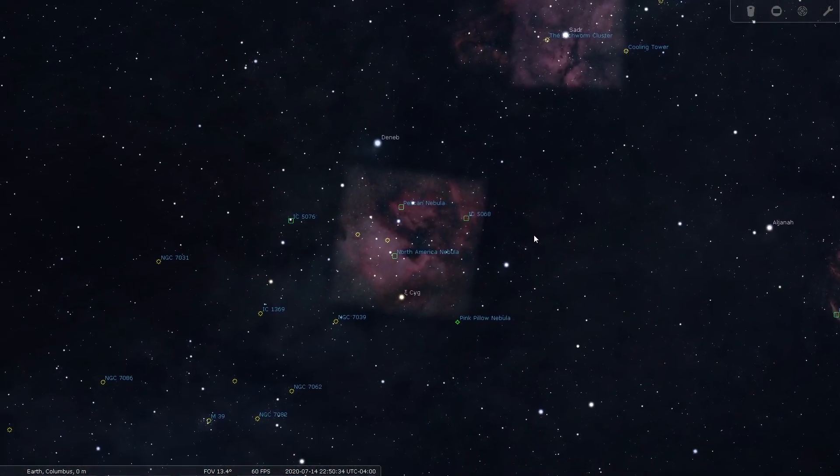Tonight I've decided — I had so much fun with this setup last week — I'm going to give it another go this week and chase after the North American Pelican Nebula.